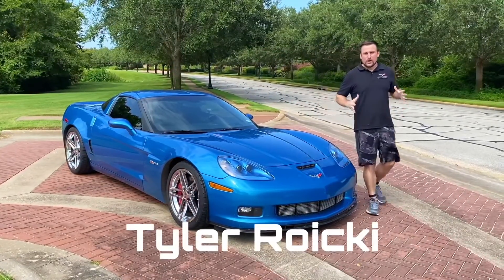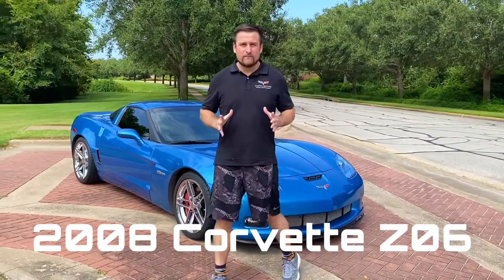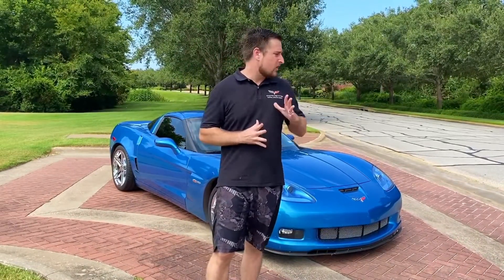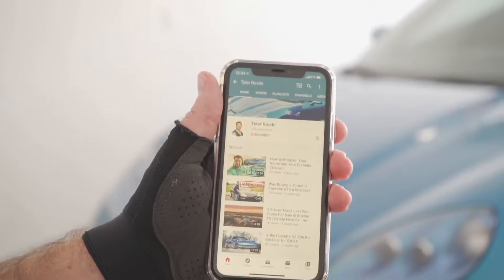Hi there, my name is Tyler Royke. Welcome to my channel. Today we're here with my 2008 Corvette C6 Z06 and I'm going to review the car with you right here starting with the exterior. Before we get started with the video, do me a favor — hit the subscribe button so that I may include you on my car journey in the future.